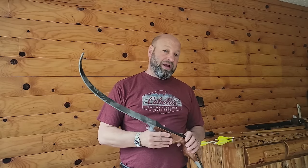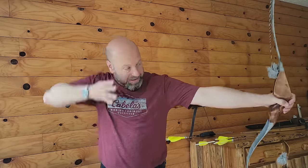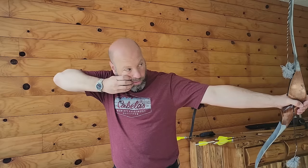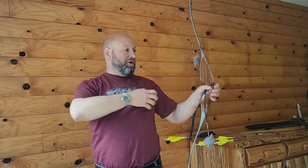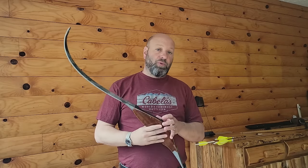Most of the guys I know that shoot heavy, heavy-weight bows — 70-plus pounds — most of them are snap shooters. They get there, bring it back, and it's gone like that. Because they're not holding it, it's easier for them. Most guys shooting lighter-weight bows are somebody who holds stagnant and then releases. Whether it's instinctive, string walking, gap shooting, or whatever your style — find that balance and find what works best for what you're doing.